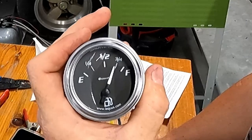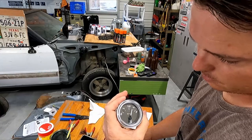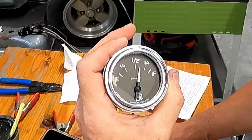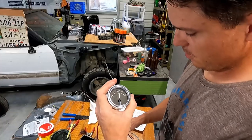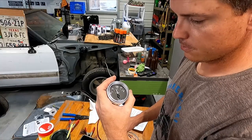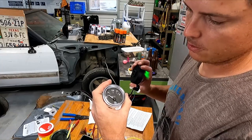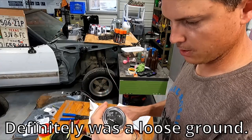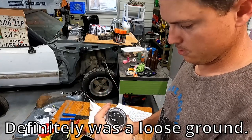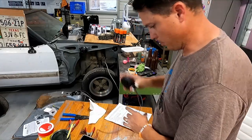It seems to be working now. Let's do a three-quarter tank — look at that. Three-quarters of a tank. Half a tank. And it's almost empty — completely empty. Still wigs out every now and then, so I don't know what that's all about. Something's loose. It's working — the gauge will be installed at a later date.